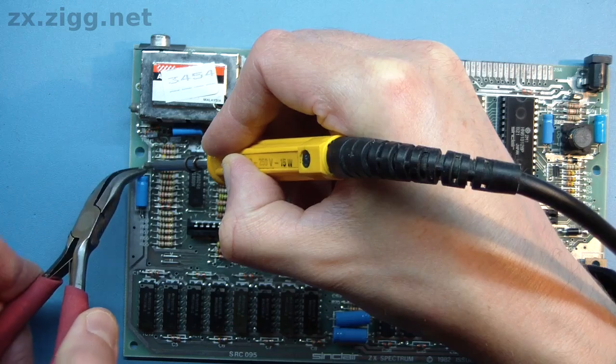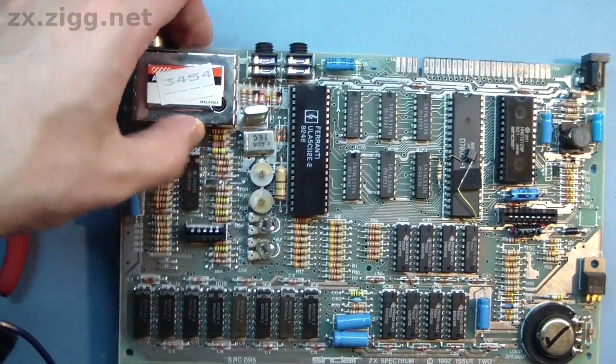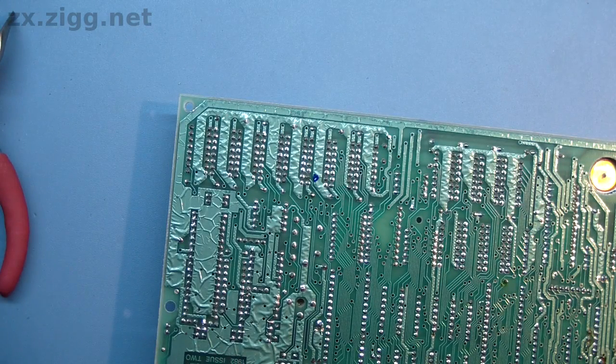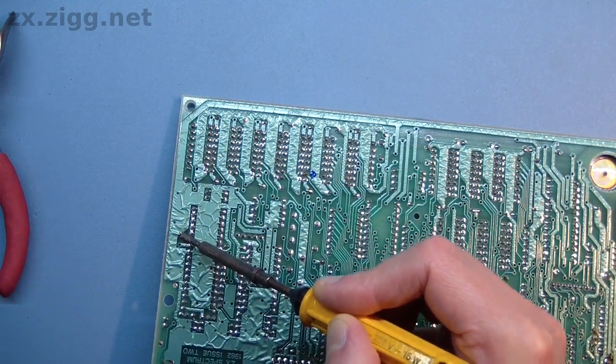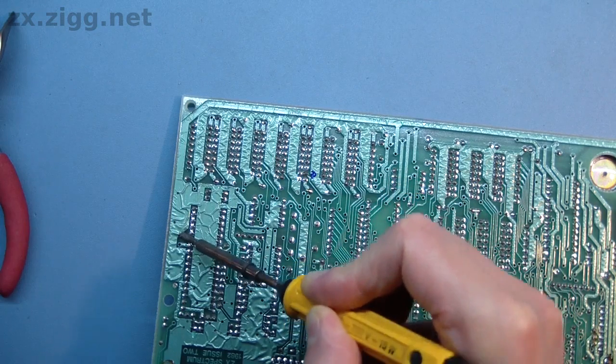There are one or two capacitors, like this one, where one lead is soldered to a large copper surface on one side of the board or the other. These might be easier to remove if the solder around the joint is first melted and removed from the rear. If you're using a temperature-adjustable soldering iron, increasing the temperature a little will help too.